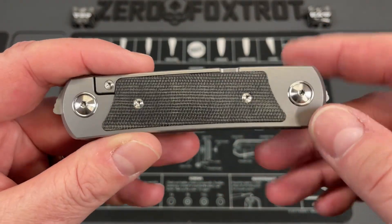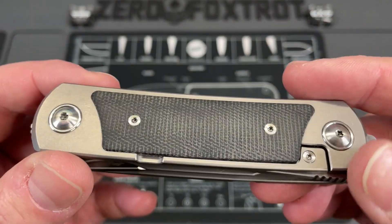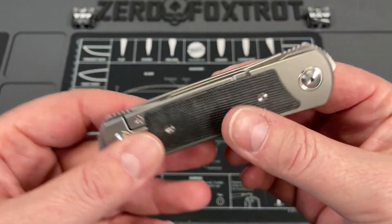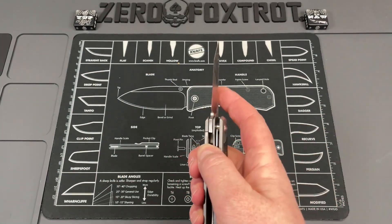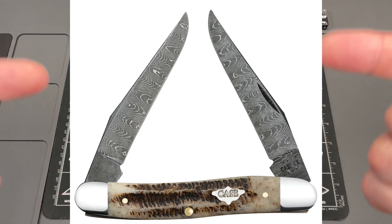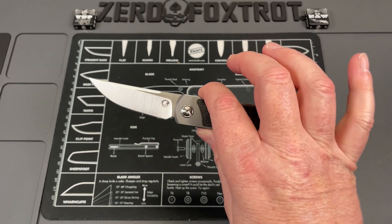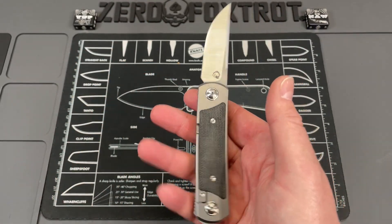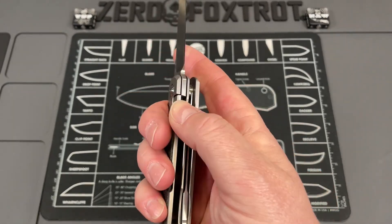This comes in a bunch of different configurations — carbon fiber, fat carbon fiber, and others. I like the micarta; it's done attractively and hasn't been polished to the point of being slick — it gives you a lot of traction. This really reminds me of a traditional muskrat folder, kind of a more modern take where you've got two blades but with modern deployment and a modern lock. It is just awesome.